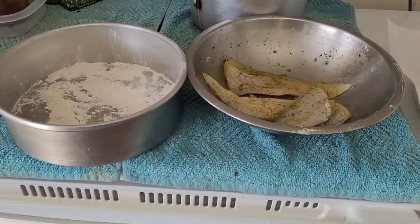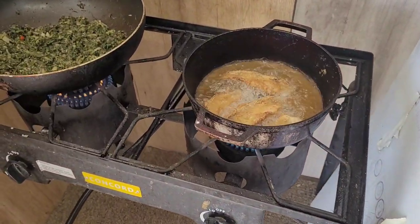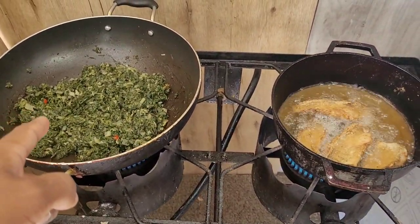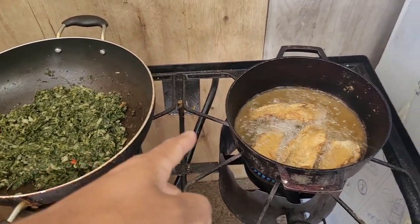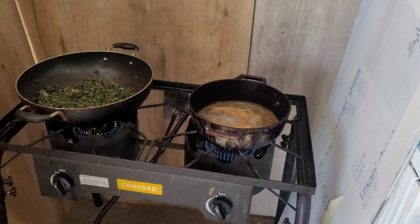Alright, it's clean. Got butterfish there, frying up the butterfish. Butterfish cooking there, so this is gonna be for lunch. Going to go in the backyard and eat this lunchtime.